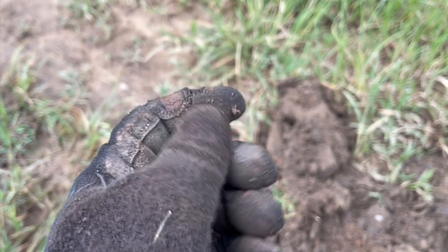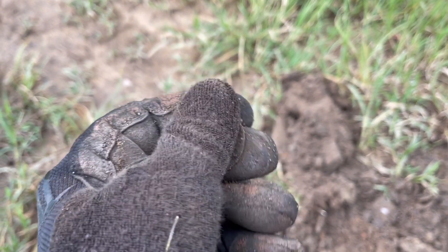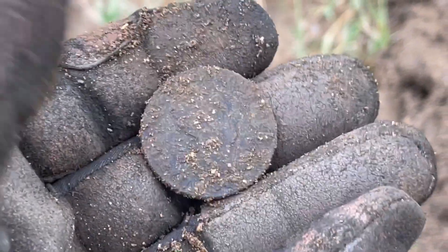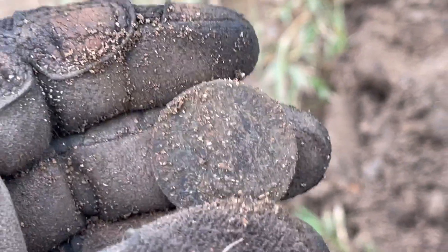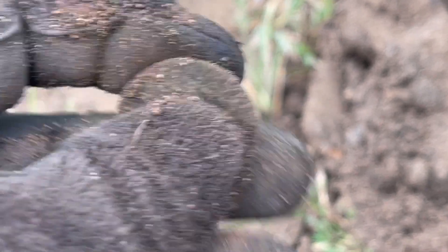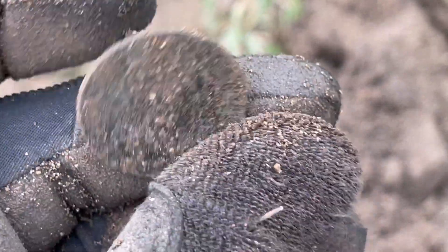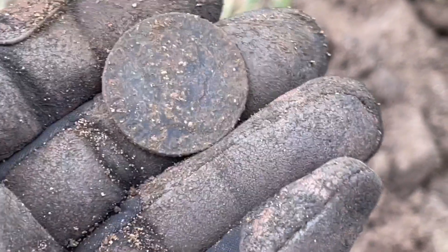It's heavy. I know it's Spanish. Can't take a good look at it — probably it's a Queen Elizabeth or Isabel. Oh yes! It's an eight Maravedis. Queen Isabel — I think the second — from Spain. 1800s, baby.